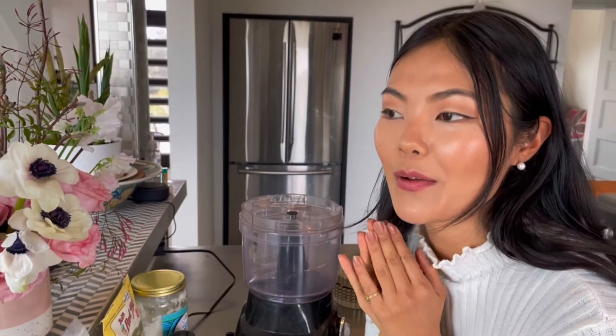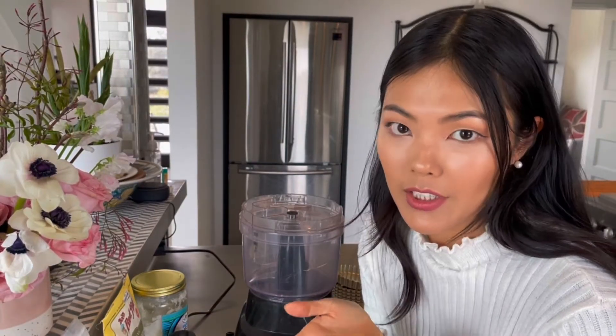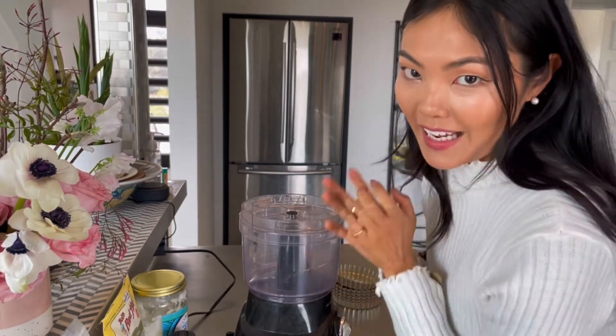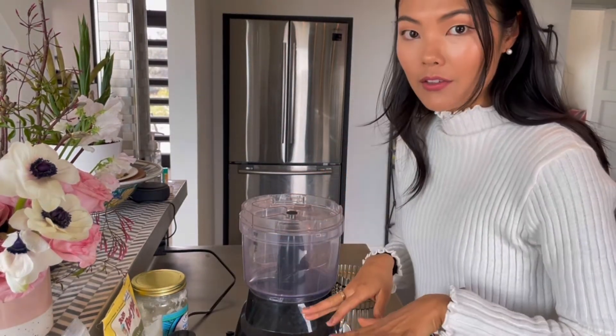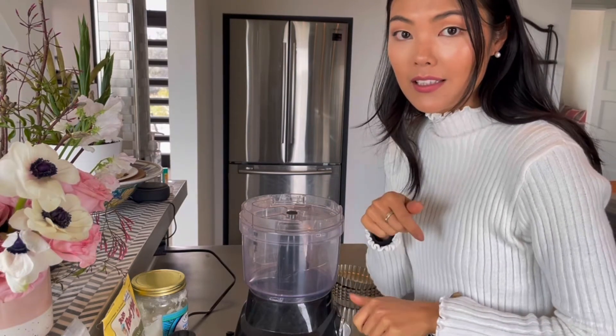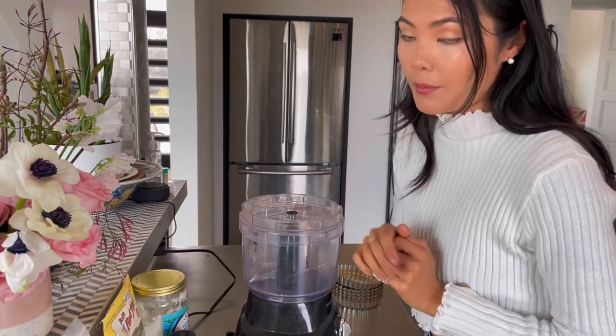So the first thing I'm gonna make is the crust for the tart. For that I have my handy-dandy food processor here. I'm just gonna take all of the ingredients — which I will have listed down in the description box with the exact measurements. One of the main ingredients in this crust are dates. Dates help create the sticky consistency and also add sweetness without having to use extra sugar. Just be sure to soak the dates in hot water for about 10 minutes before blending.